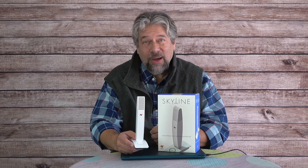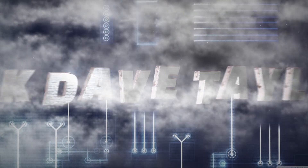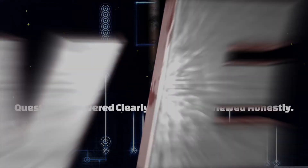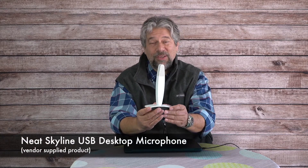You will definitely sound better with this desktop microphone. Let's check it out. Dave Taylor here, checking out the Neat Skyline USB directional desktop microphone — and it's pretty sweet.